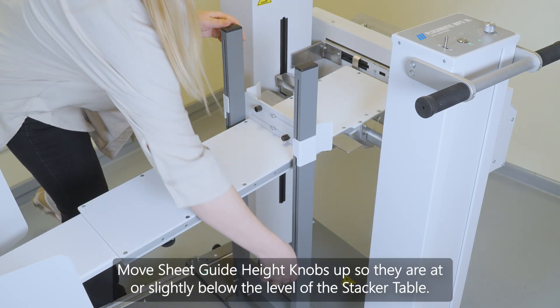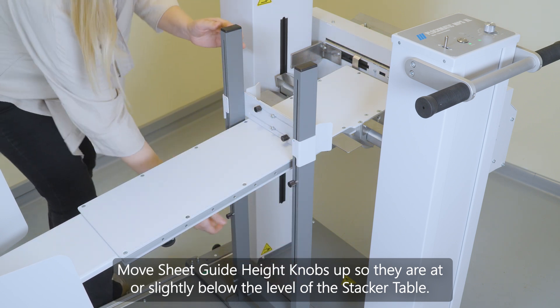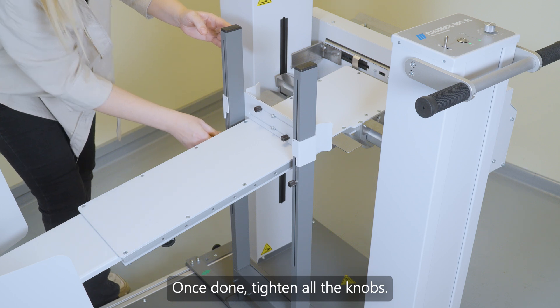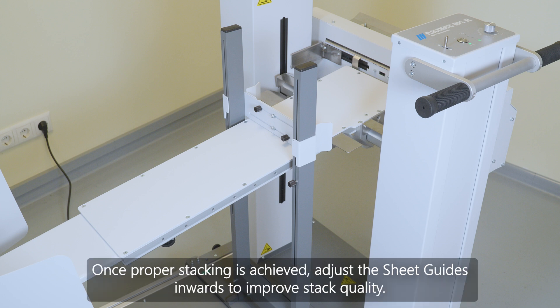Move the sheet guide height knobs up so that they are at or slightly below the level of the stacker table. Once done, tighten all the knobs. It is recommended to start with loose placement of sheet guides to allow for proper stacking. Once proper stacking is achieved, adjust the sheet guides inwards to improve stack quality.